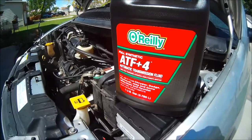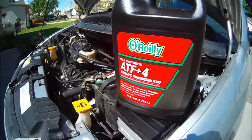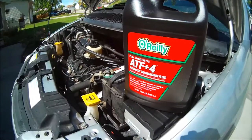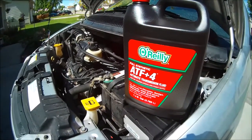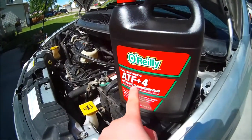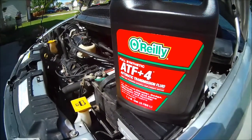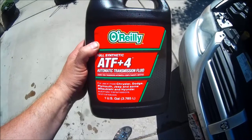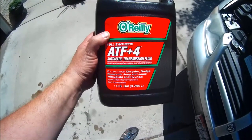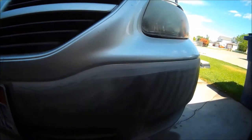This is the fluid we're going to be changing out — it's from O'Reilly, but you can use any brand you want. I bought O'Reilly because they had it in a gallon. Make sure you are getting ATF Plus Four on whatever brand you buy — that's the important part. Any other types of transmission fluid could shorten the life of your transmission, so make sure it is ATF Plus Four on this specific vehicle.